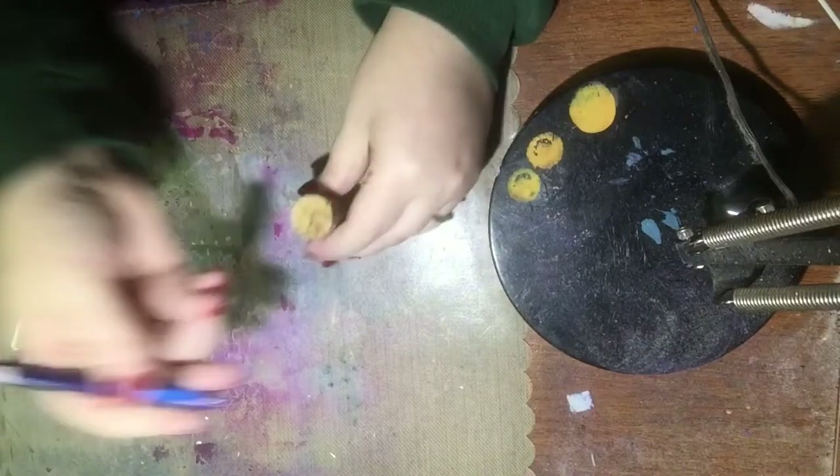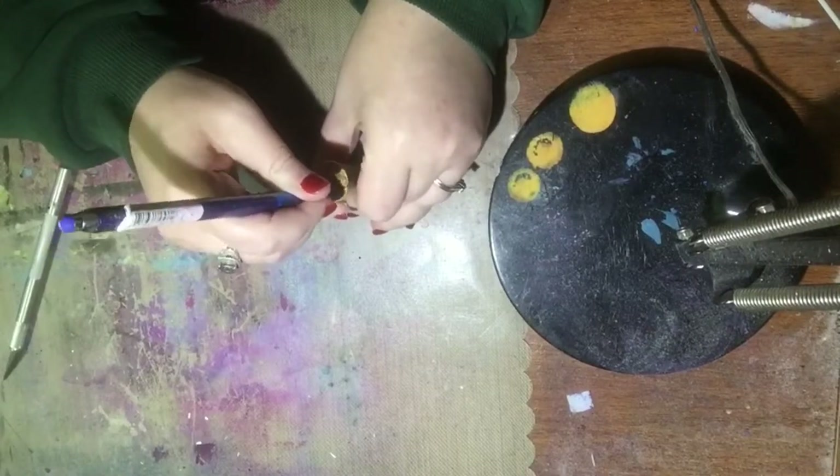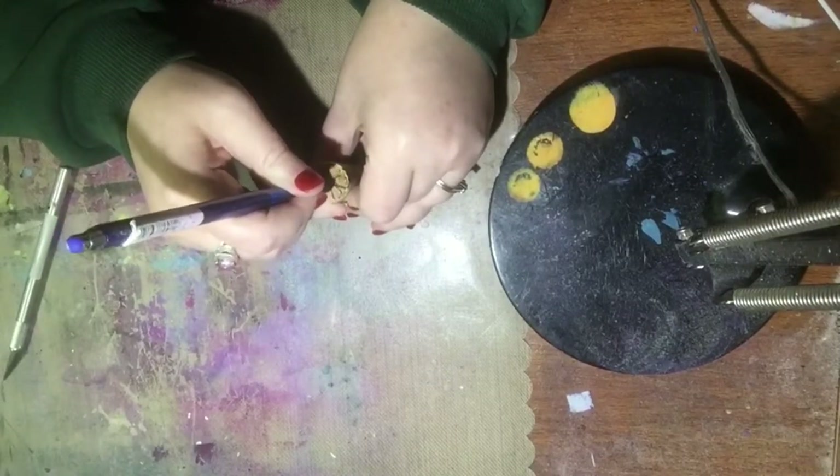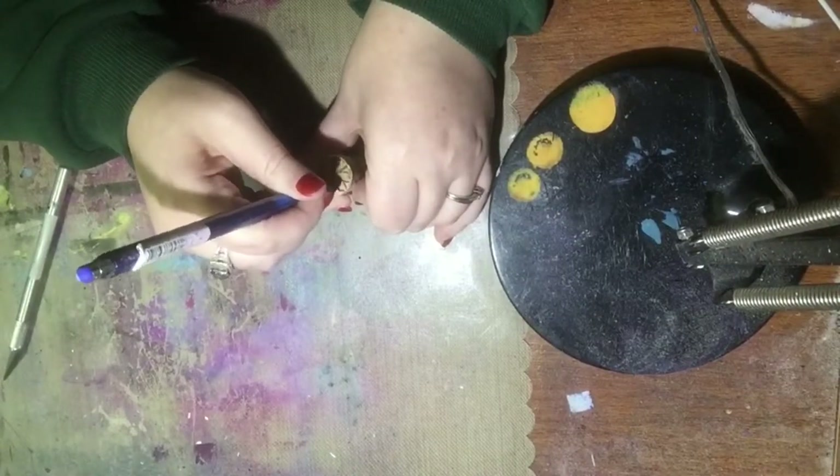What I'm doing here is drawing a flower on the top of that cork with my pen. I had to switch pens — my pen ran out of ink. So I'm just drawing that flower on there.